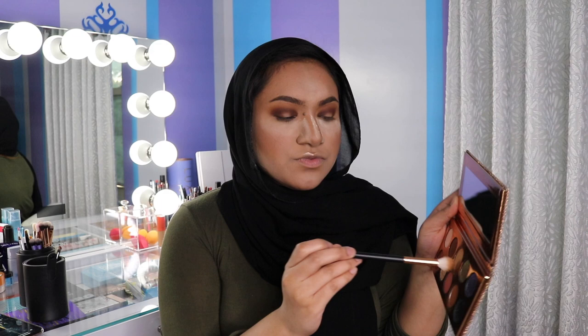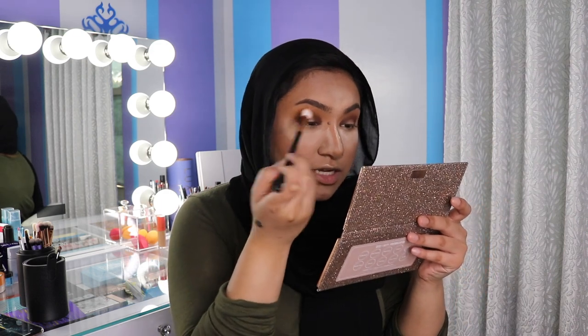And now all that's left to do is just blend everything together and I'm using that same Morphe R40 and picking up just a little bit of this first color and just blending away.